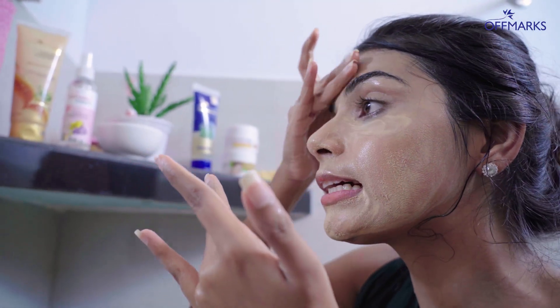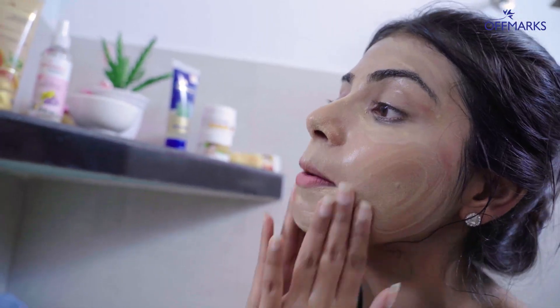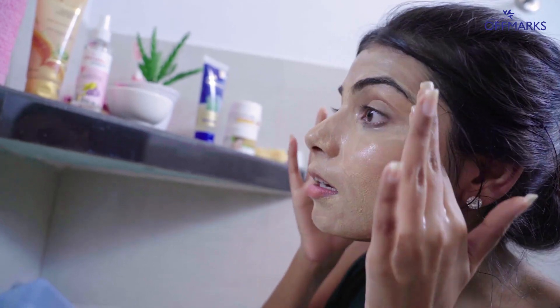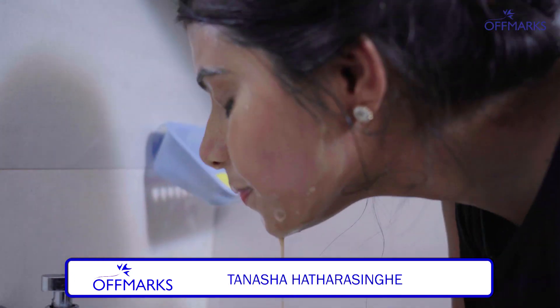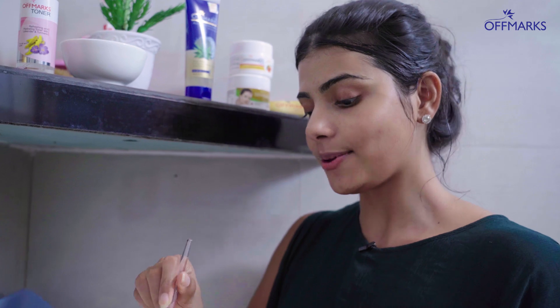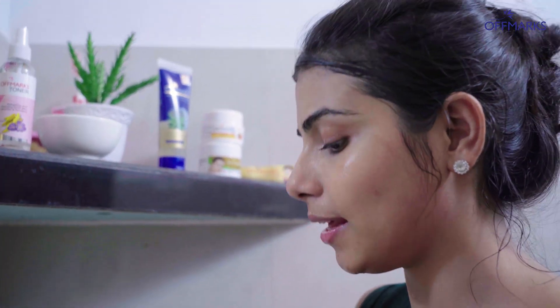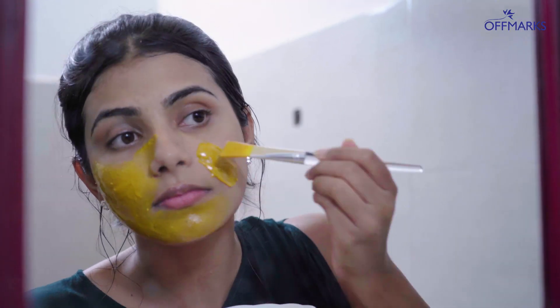I have to do a mono-treatment. If you have a mono-treatment, you can do it. You can wash your makeup and remove the cremage. Please clean the cremage. We can remove the cremage and paste the cremage, just like this.